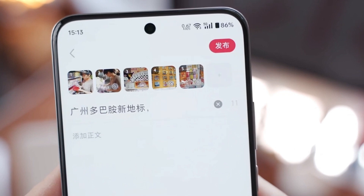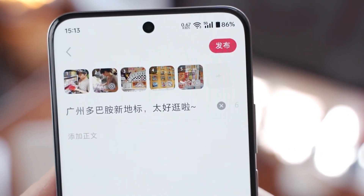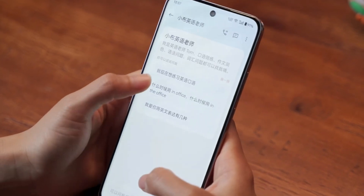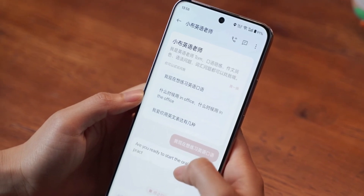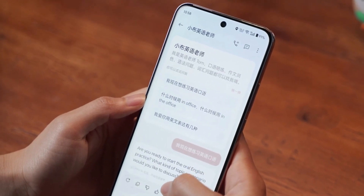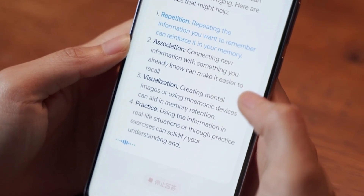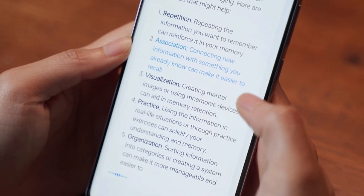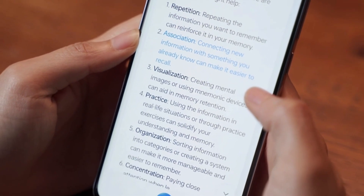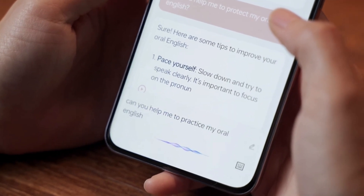Oppo's AI features are very rich and user-friendly. My wife has recently been using the Small Steps AI English teacher. She wants to take the IELTS, but just memorizing vocabulary is not enough — she needs someone to practice with and correct her speaking. It's effortless to learn English with AI, and it's free. The speech recognition is fast and even corrects grammar mistakes in real time. Practice for half an hour every day and you'll see great results.